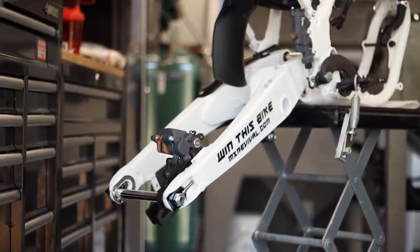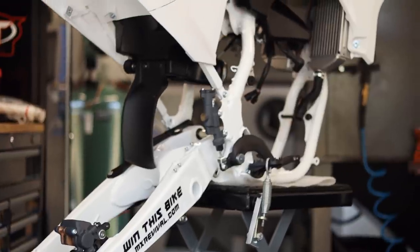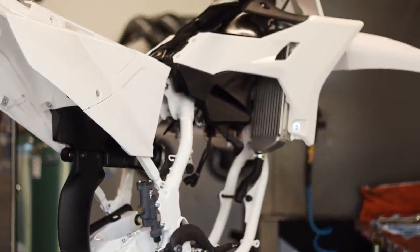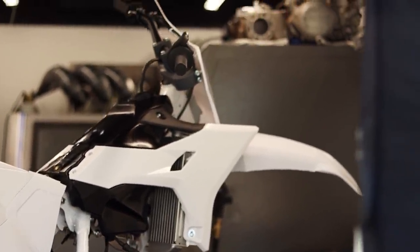I'll link that in the description below. I don't want to take too much time from today's video, but if you haven't jumped on board yet, you've missed over 25 MX parts giveaways going on in every episode of that build series. You want to get entered to win the YZ250 build — I'll be done with that in about four weeks, so you are running out of time.